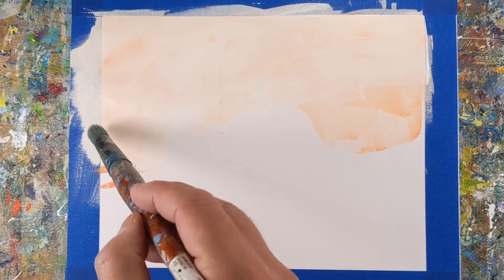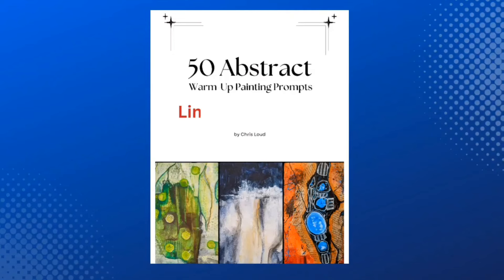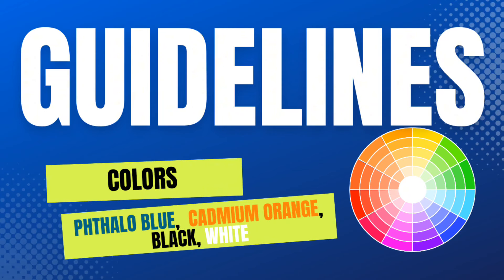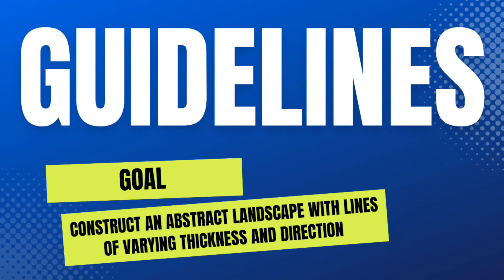The prompt for this painting exercise is from 50 Abstract Warm-Up Painting Prompts — I'll leave a link to that download in the description. You have 15 minutes to paint. Colors to use are phthalo blue, cadmium orange, Mars black, and titanium white, or the closest you have to those. The goal is to construct an abstract landscape with lines of varying thickness and direction.